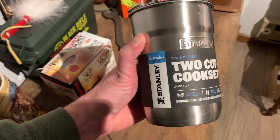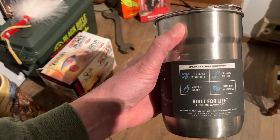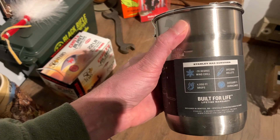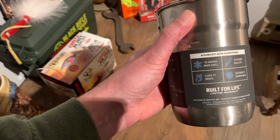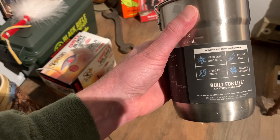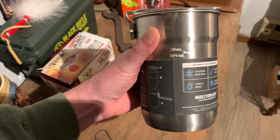We can even take it on a regular camping trip if we want to travel light. It says it has survived negative 70 degree wind chill, speeding bullets, category five hurricanes, and 4,000 foot drops. It's built for life, and Stanley does have that lifetime warranty.